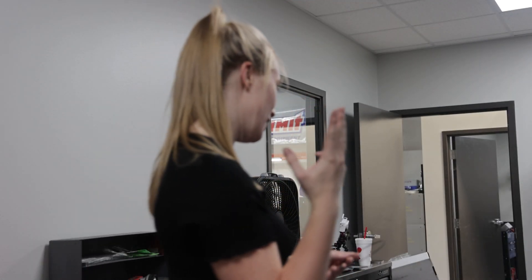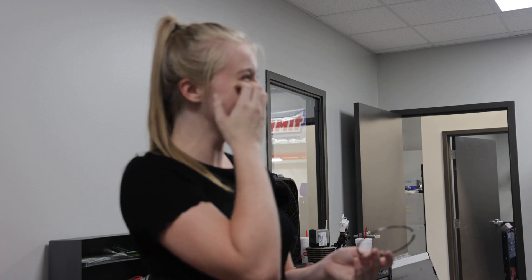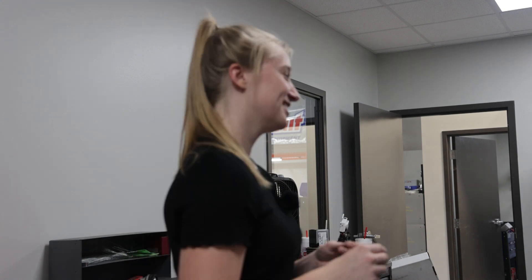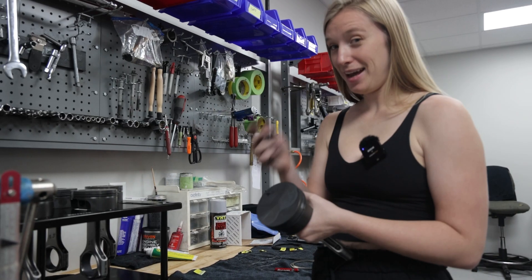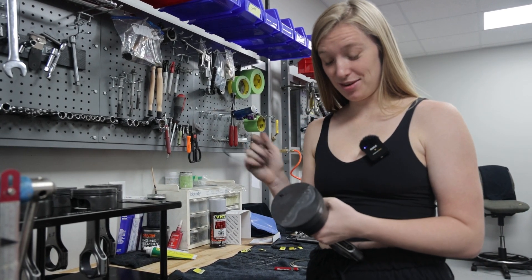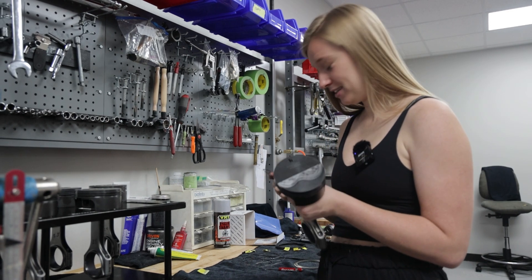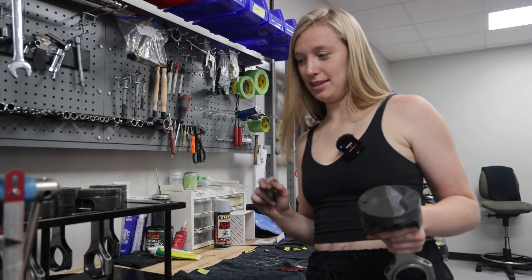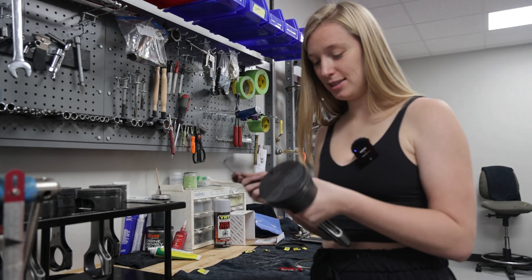Now we have the third set of rings. I've only done two sets of rings in the last five hours. Now we're putting the rings onto the pistons, and we have a total of five different rings — we need to get six rings onto the pistons.